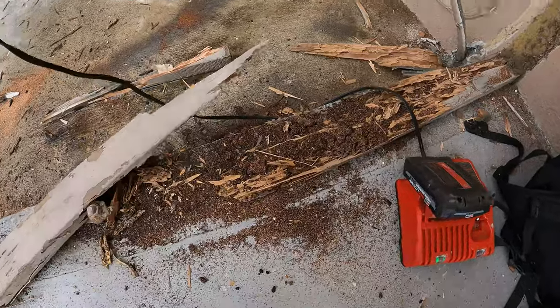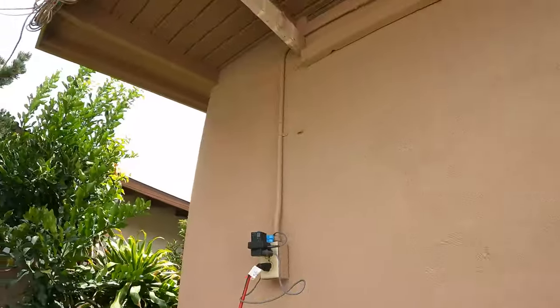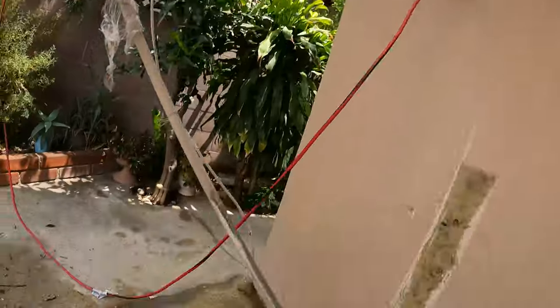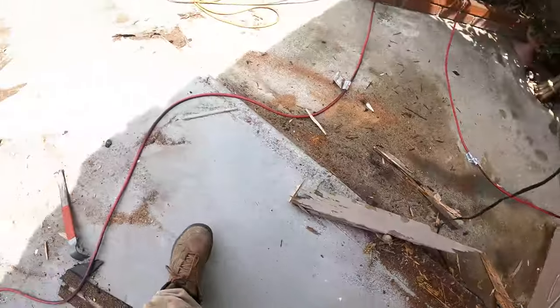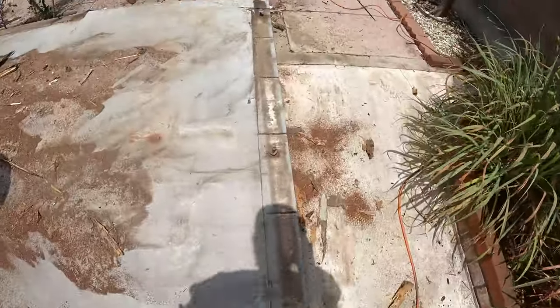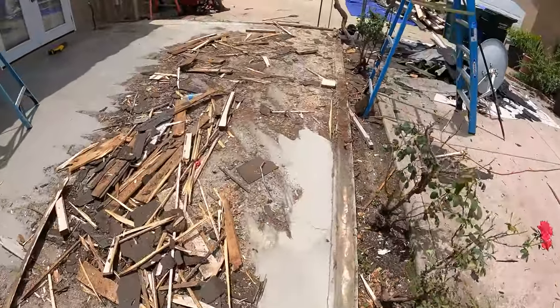This section is showing the water damage and termites that move in. You shouldn't have wood touching the ground — it always needs to be raised two inches if it's untreated. There are some high-quality woods that can touch the ground, but most wood should not, as it causes damage like what you're seeing here.